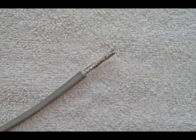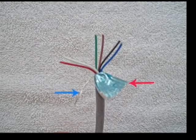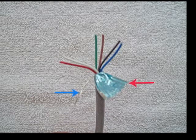The individual wires in this cable are 22 gauge. The red arrow shows the aluminum foil covering — you can just tear that off. The blue arrow shows the ground wire.